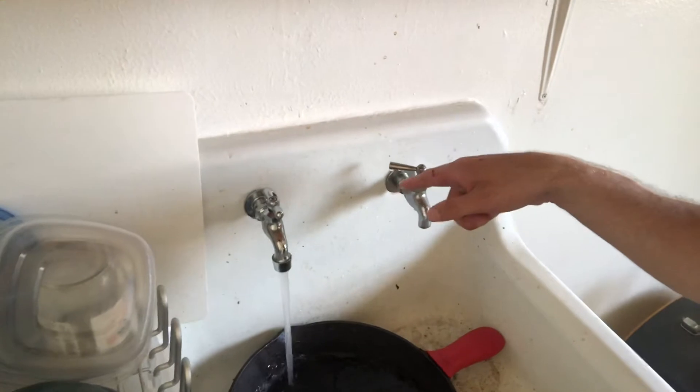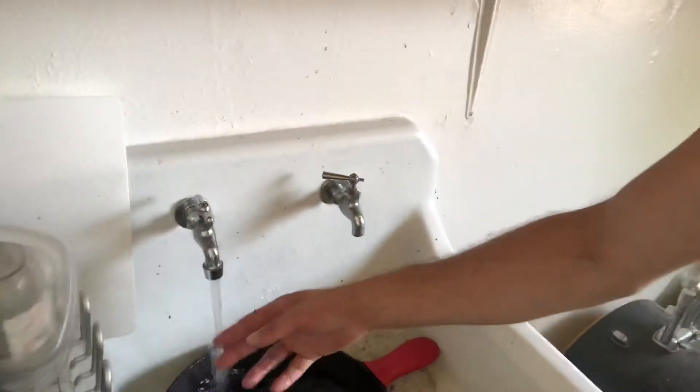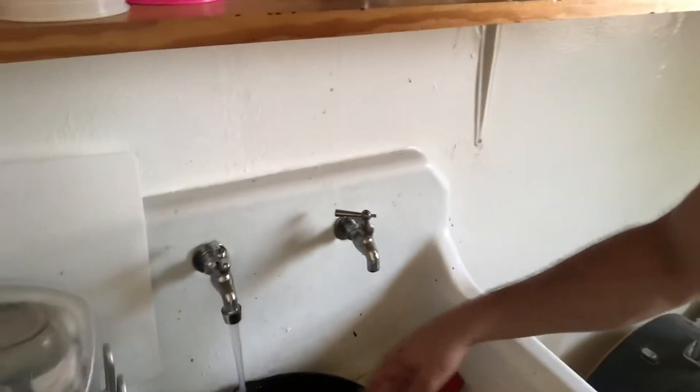I might even clean the sink later — this would be the second time during the pandemic I will have done that. I'm gonna fill this up with hot water just because I have one of those old-style faucets where the only one I can reach is the hot. But since I'm gonna leave it for a long time, it really wouldn't matter. When we get back I'm gonna show you how the cleaning went.